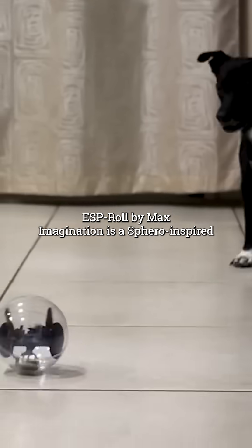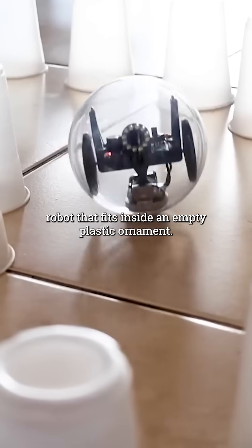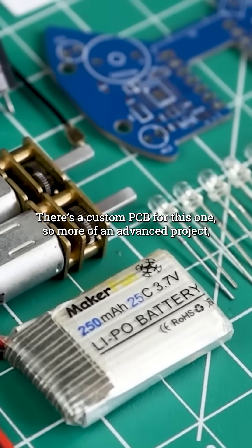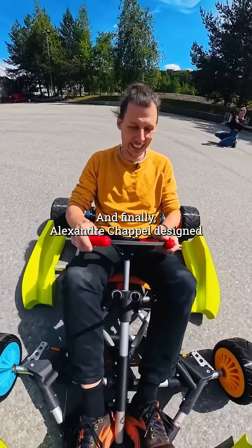ESP Roll by Max Imagination is a Sphero-inspired robot that fits inside an empty plastic ornament. There's a custom PCB for this one, so it's more of an advanced project, but a fun payoff.